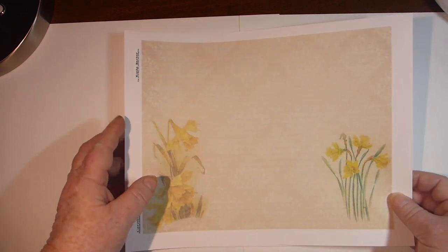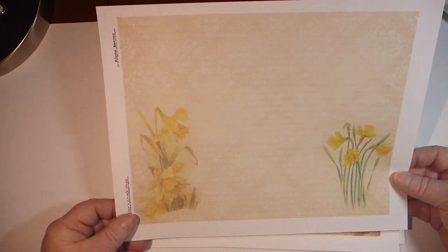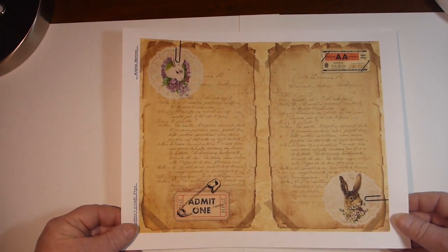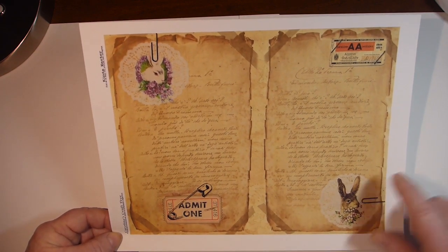I wanted it Easter, but not really Easter-y. So here is one of the pages — this would make a good background page as well as a regular page. I'll leave all the stats below on how many pages and whatnot, as well as links. So then there's some collaging with some rabbits.